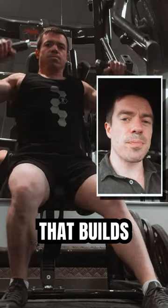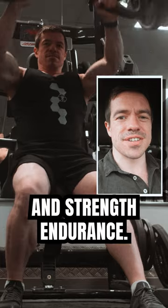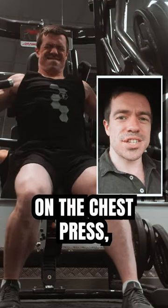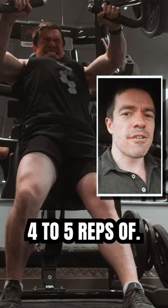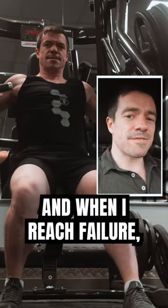Check out this awesome chest protocol that builds not only massive strength but also hypertrophy and strength endurance. We're going to start off on the chest press and load it up really heavy — something we can only do four to five reps of. I'm starting with 135 kilograms, taking each set to failure.